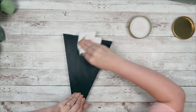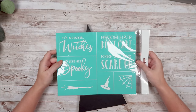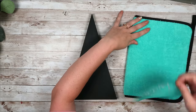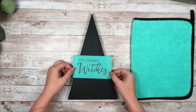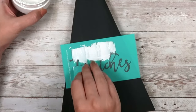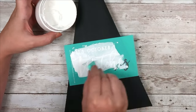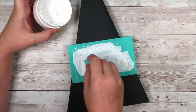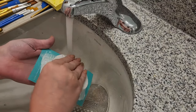I'm going to take this Chalk Couture transfer — I love this one because it has all these witchy sayings. I'm going to use the one that says 'October.' I fuzz the back a couple times so it's not too sticky, then center it where I want it on my hat. Then I use my Chalk Couture paste in bright white, squeegee it on, remove all the excess paste, and peel that up. A couple people asked me about washing your transfer, so I'm going to show how I clean mine.